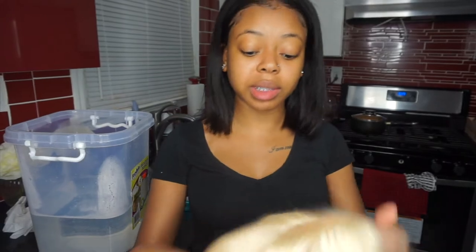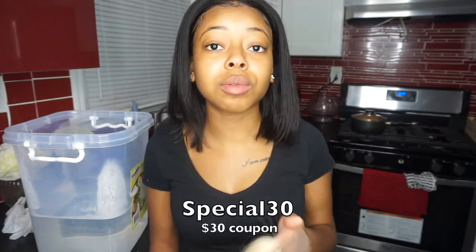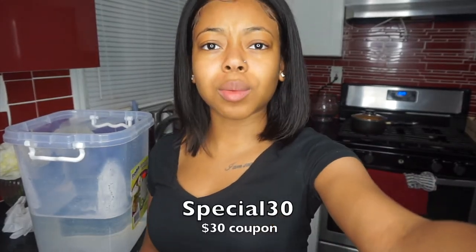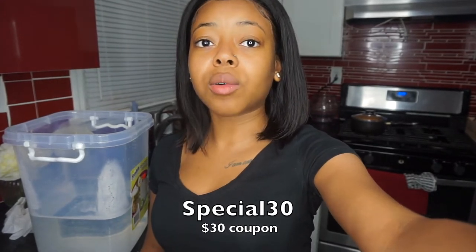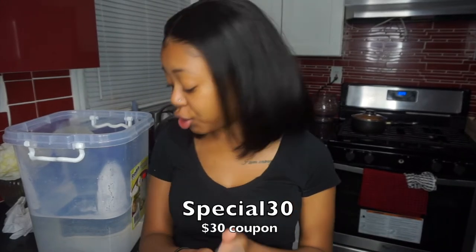Yeah, like I was saying, this is a 13 by 6 frontal wig, and also you guys, school is coming up. You already know you want to go back to school looking bomb. I have a special $30 coupon code for you guys — that code is going to be SPECIAL30.